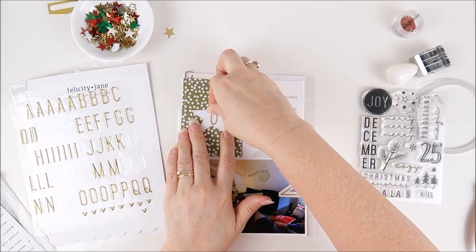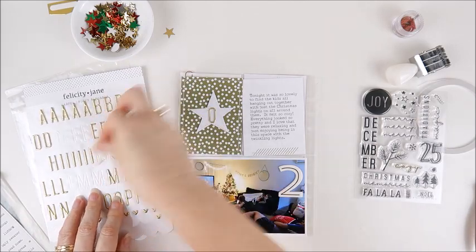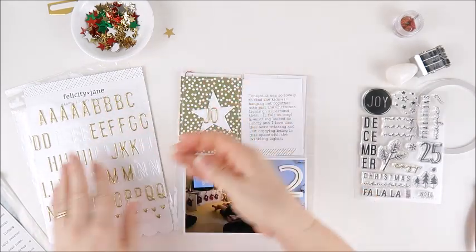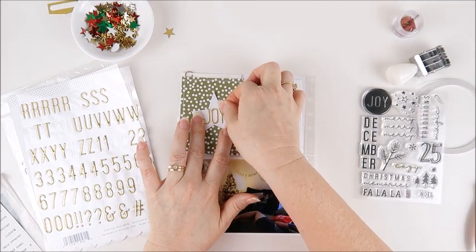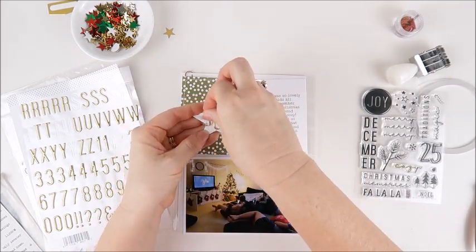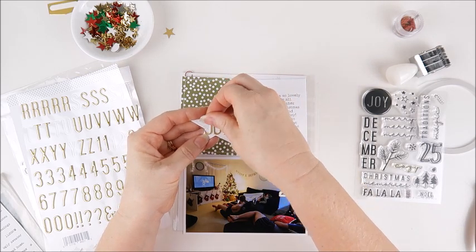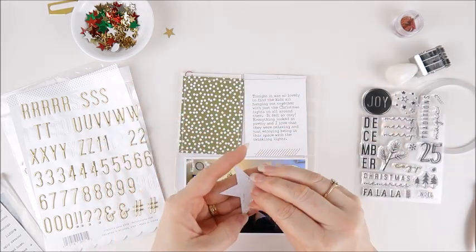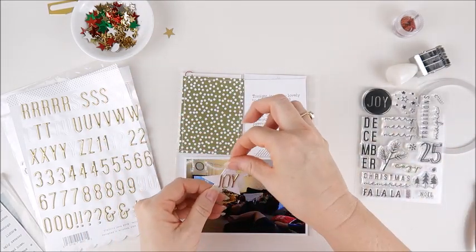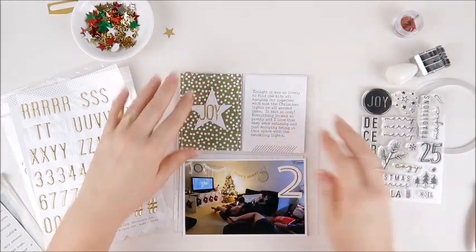For this star I'm going to add the word joy using these Felicity Jane gold stickers — I believe they were from the Harper kit. I absolutely love this font, one of my favorite alphabet stickers ever from Felicity Jane. Just fiddling with that J a little bit to get it looking right. Now I can go ahead and stick that one down onto that green card. So that is done.